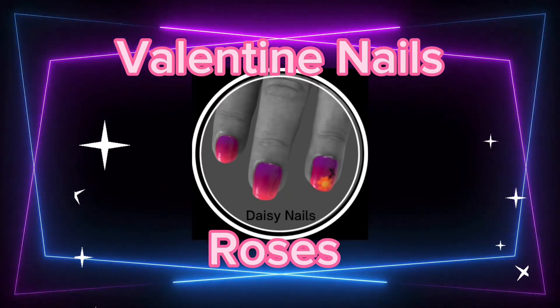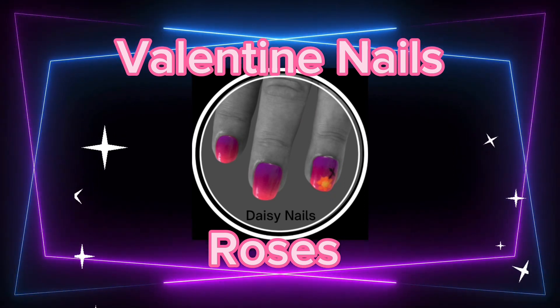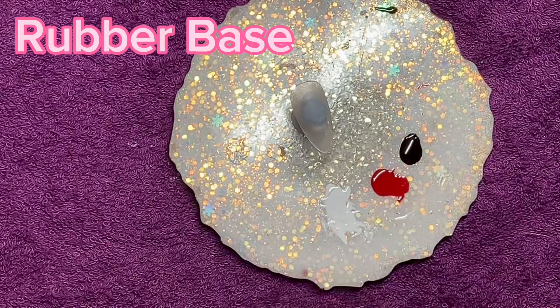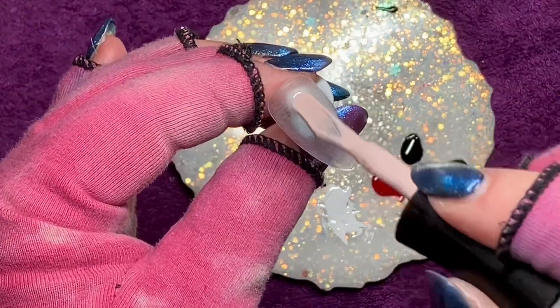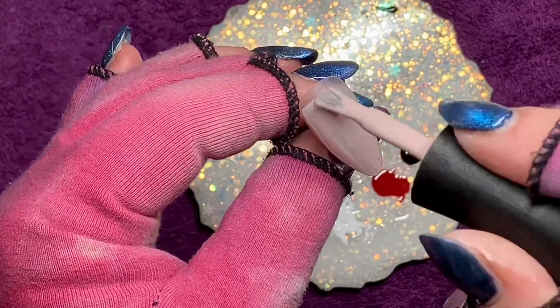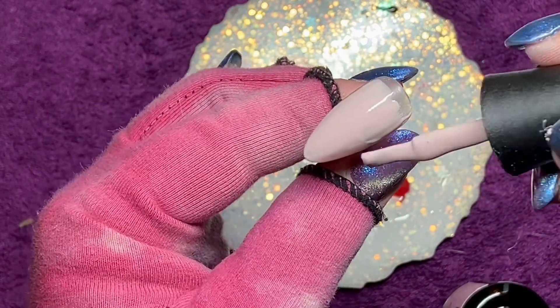Hiya, this is Kate from Daisy Nails creating fun funky fabulous nails. Valentine's nails again — got a few of these, not too many, but a few just in the lead up to Valentine's. What would Valentine's be without very overpriced roses? Am I being a bit cynical about Valentine's Day? If you've seen some of my videos, you'll probably realise I'm being a bit cynical about it.